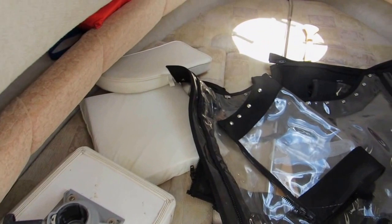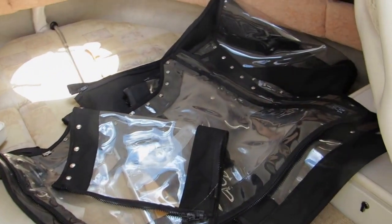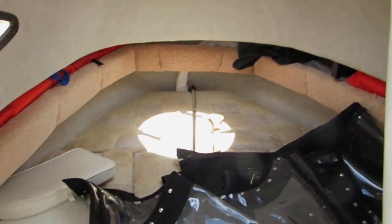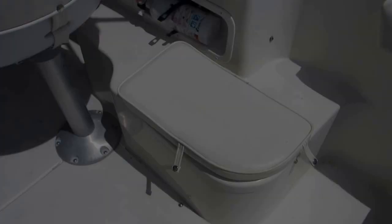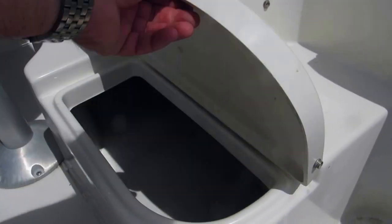It's equipped with a very large V-berth currently inside there. The side curtains provide a full enclosure for the bimini top. Decent size V-berth for a 19-foot boat. These cushions fit on top of the fish boxes here so you have some additional seating.